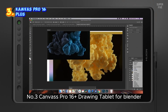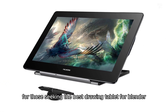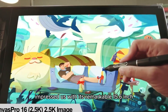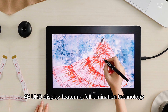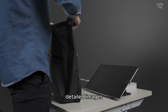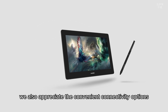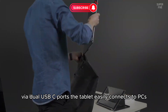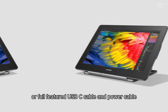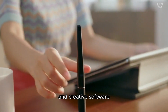Number 3: HUION Canvas Pro 16 Plus Drawing Tablet for Blender. The HUION Canvas Pro 16 Plus is an excellent choice for those seeking the best drawing tablet for Blender, offering a superb blend of visual quality and advanced pen performance. Its remarkable 15.6-inch 4K UHD display features full lamination technology. The IPS panel, coupled with anti-glare glass, delivers clear, detailed images, while the 145% sRGB wide color gamut ensures vibrant, true-to-life colors. The tablet easily connects to PCs, Macs, and Android devices via dual USB-C ports using the included 3-in-1 HDMI cable or full-featured USB-C cable, and is compatible with various operating systems and creative software.